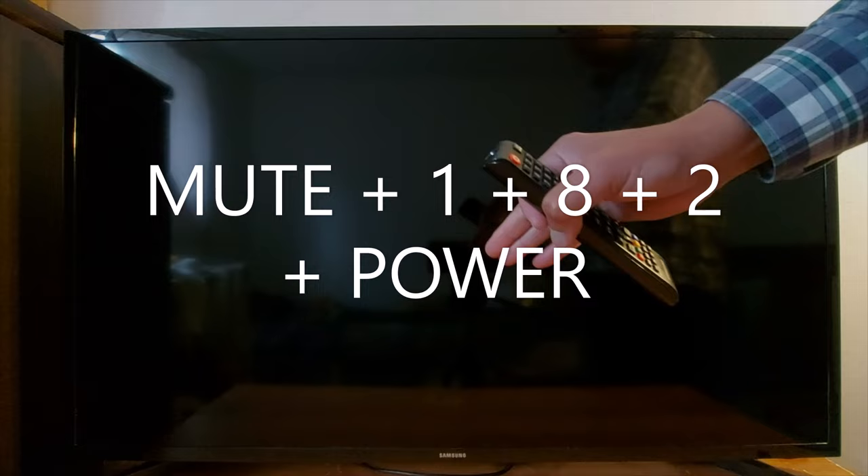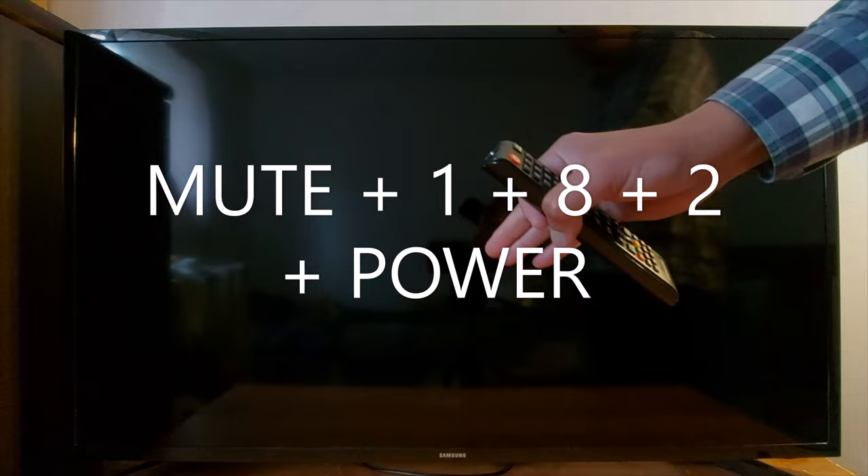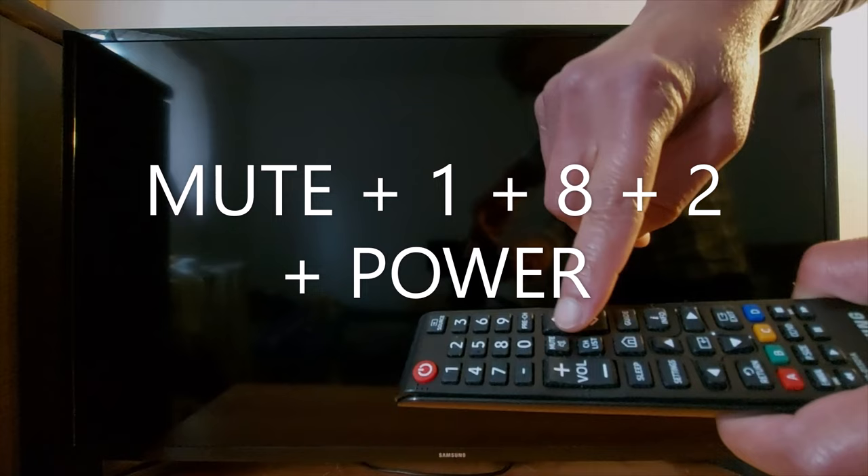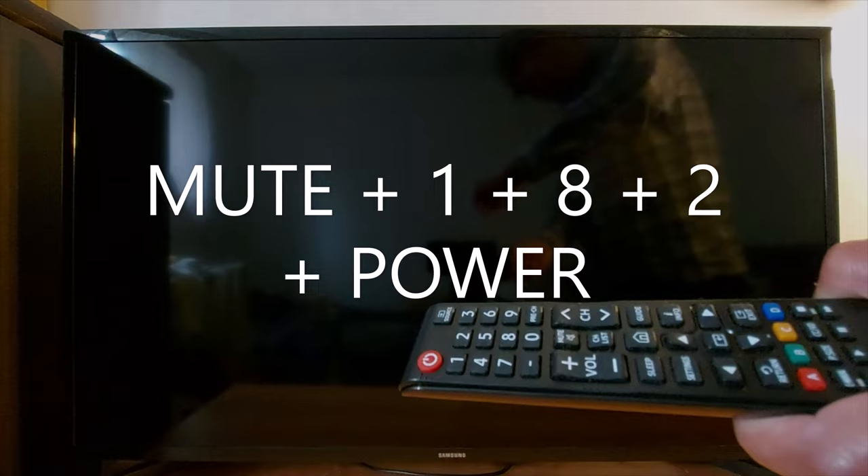Just make sure your TV is off first, because most combinations will work only when your TV is off. Once your TV is off, enter mute, 1, 8, 2, and press the power button on your remote.